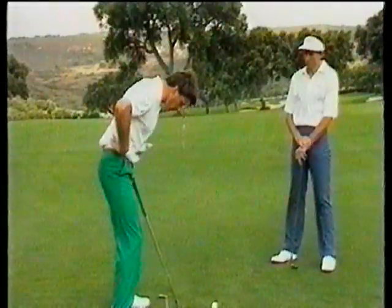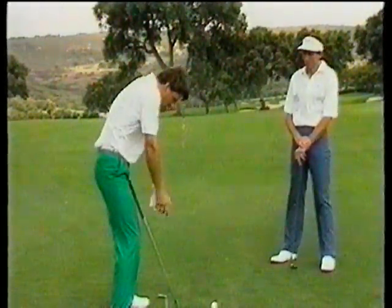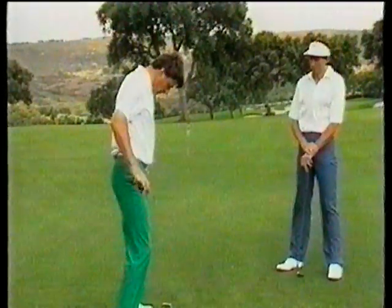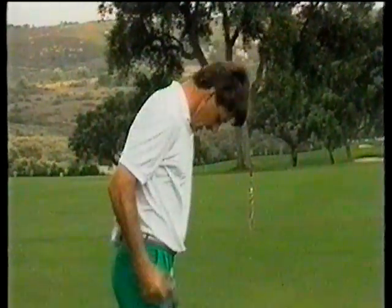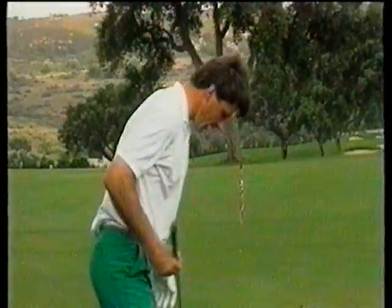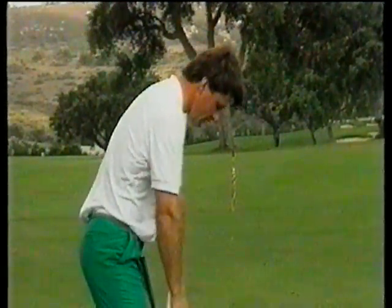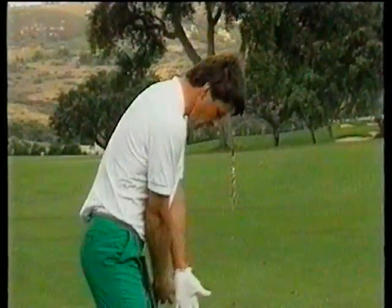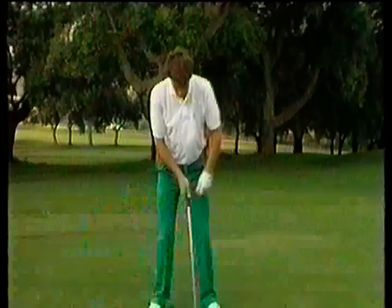The next important thing is tipping the waist forward. If we go too much from the waist, we create a rounded back — a stoop position — which is very difficult to turn from. Where we actually want to bend from is from the hips, keeping the small of our back nice and straight. We can then tip ourselves forward into a nice comfortable position where the arms hang nice and freely. Another guide: if you're about a hand's width away from your left leg, you've got your hands in a nice position.